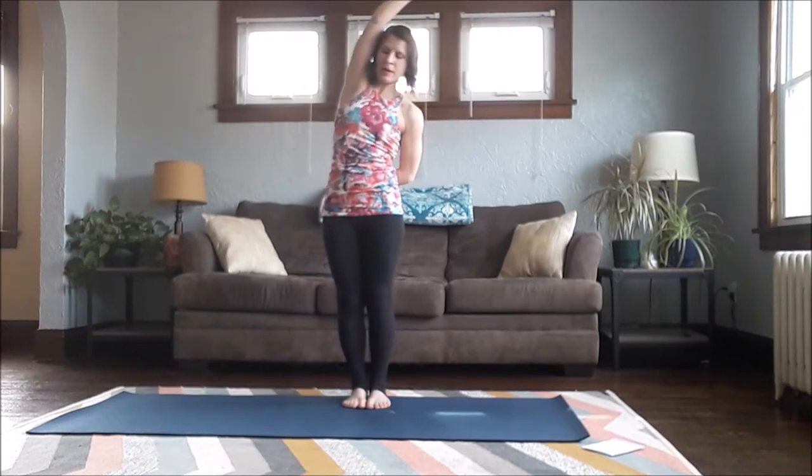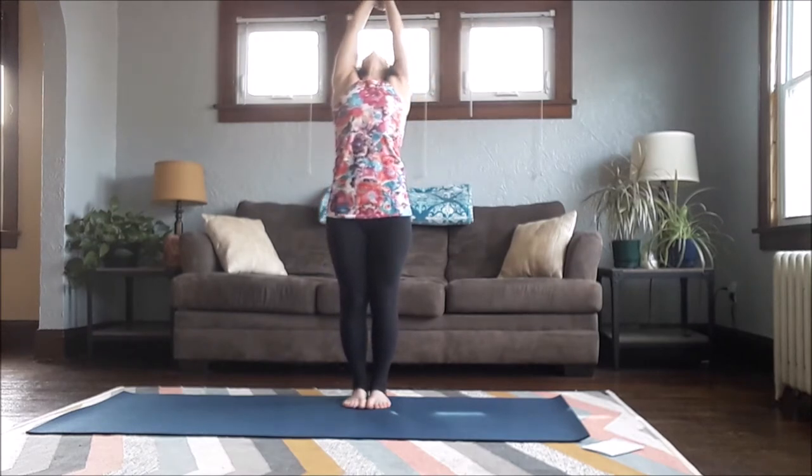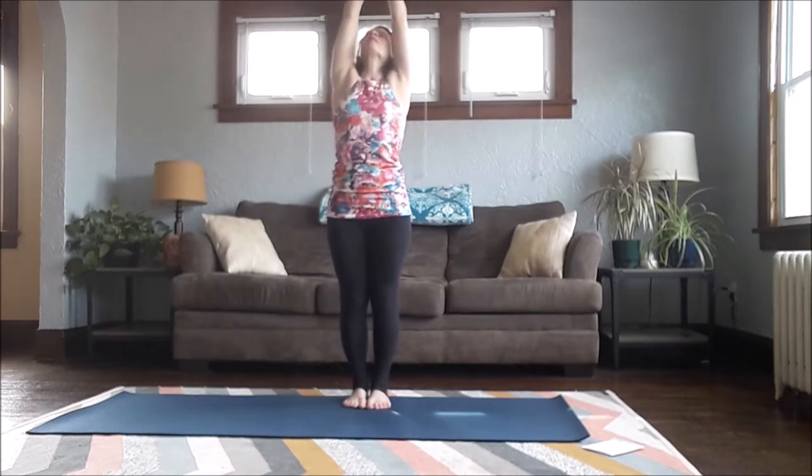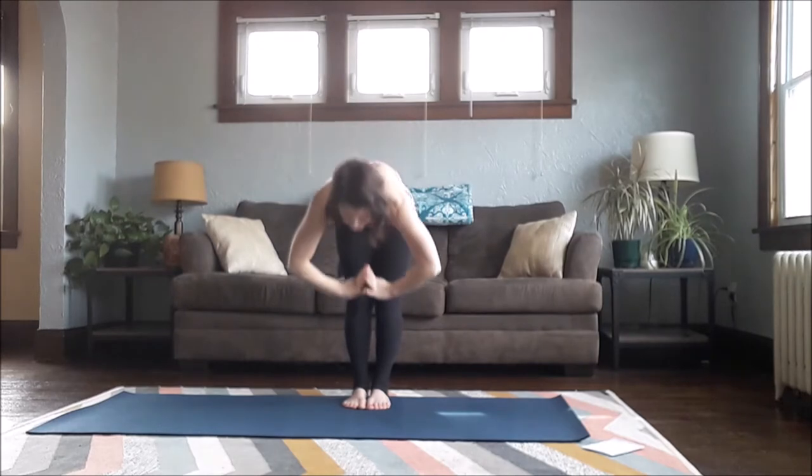Inhale, come back up, lift up, and take a back bend. Inhale, come forward, and take a forward fold.